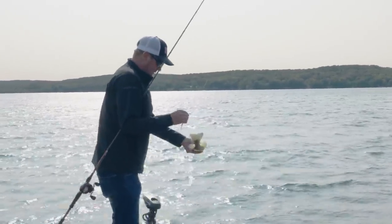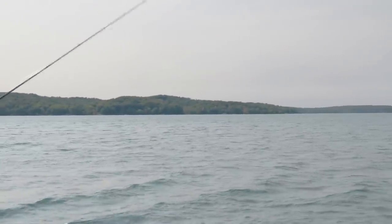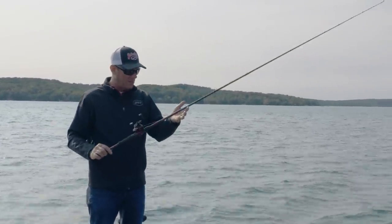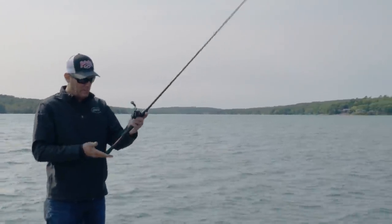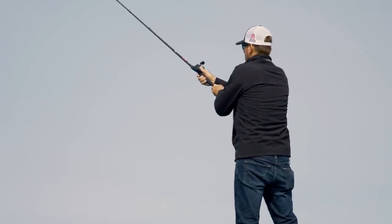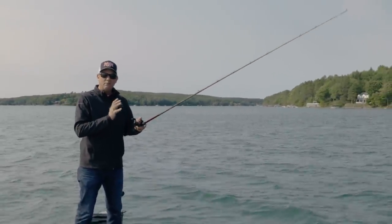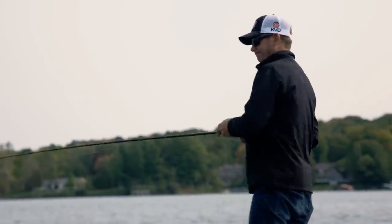Throwing a big swim bait is something you've got to have the right equipment for. I developed a rod that I throw a lot of different stuff with — it's called the GC8, a seven-foot-six heavy action with an extra-fast tip. It's got a shorter handle than most seven-and-a-half footers so it fishes and feels like a much shorter, lighter rod. It's very comfortable, lightweight, easy to handle, and it's one of my favorite rods in the whole line — I use it for a lot of different techniques.